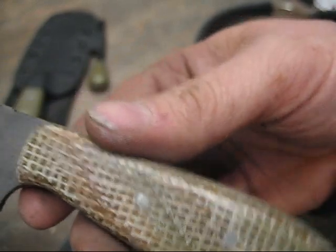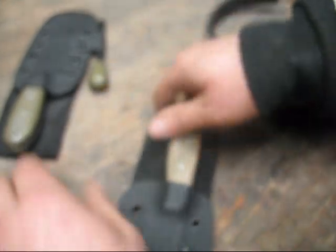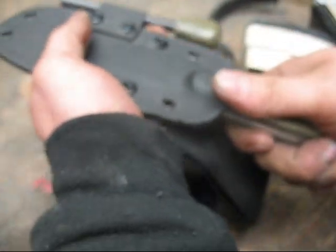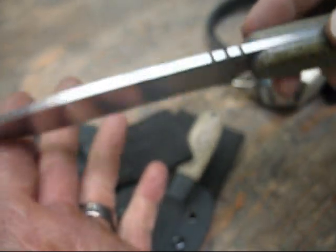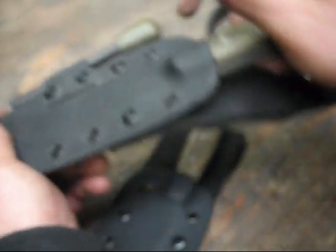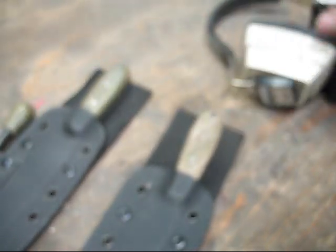So anyway guys, there's the CGS backcountry patina and no patina. These are available on the website to order. I'm behind on orders already — just sent quite a few out for heat treat. So if you're interested, contact me and put your name on the list. Thanks.